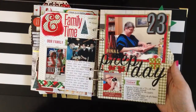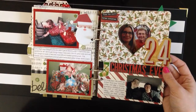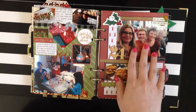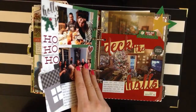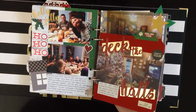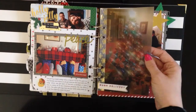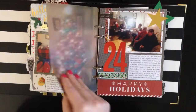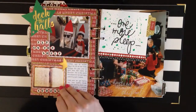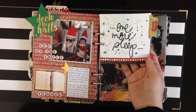Day twenty-three was the final prep day before Christmas started, and there are two pages for that. Day twenty-four, Christmas Eve, has a million pages. There were ornaments in the afternoon, evening at my grandmother's house, Christmas Eve dinner, a well-decorated house, everyone wearing matching socks, my grandmother's Christmas tree — another vellum page — hanging out waiting for bedtime, two special moments that I saved, and another kind of intro page that says 'one more sleep.'